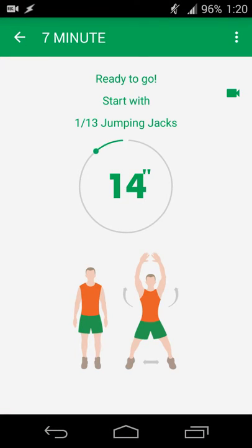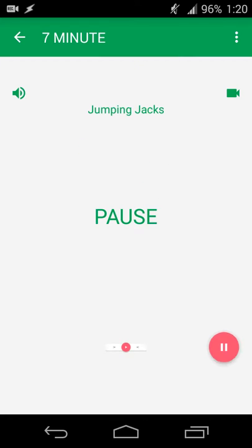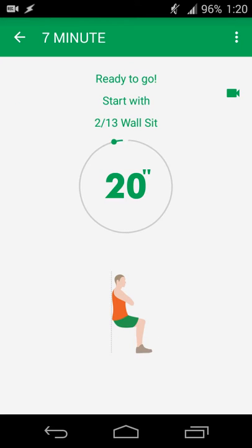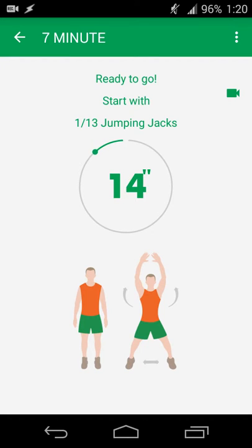Starting the workout is as simple as hitting start. You get a countdown, and if an exercise is unfamiliar or you want to check your posture, you can watch a video before the exercise begins for a better visual guide. If you want to skip a particular exercise because you can't do it or don't want to, you can do that too. Touching the screen pauses it, the right arrow takes you to the next exercise, and the back arrow takes you to the previous exercise.